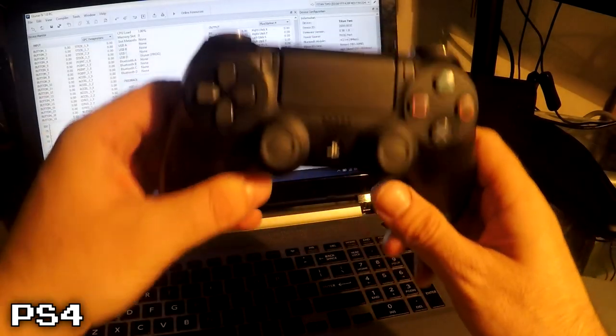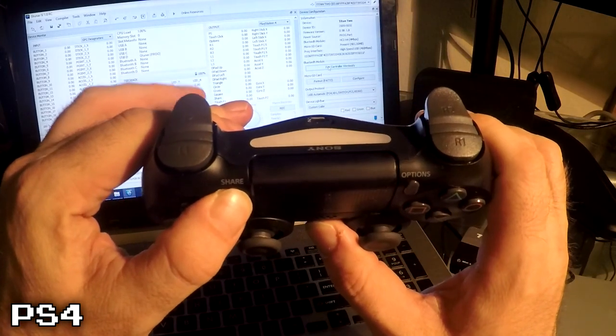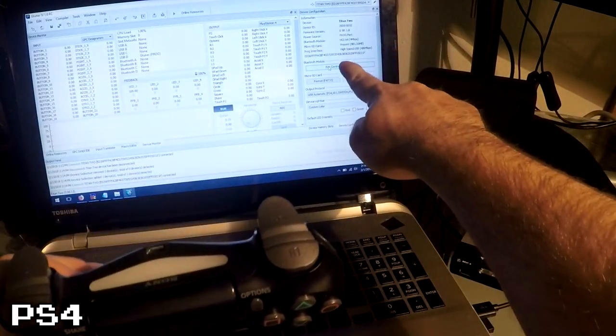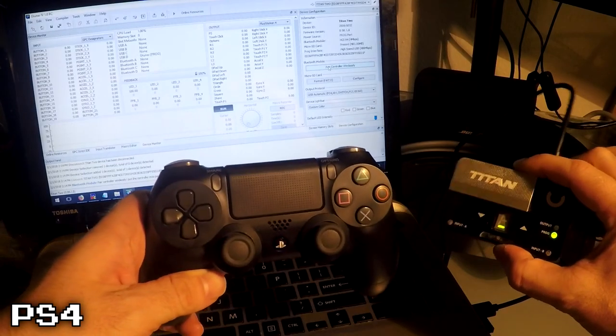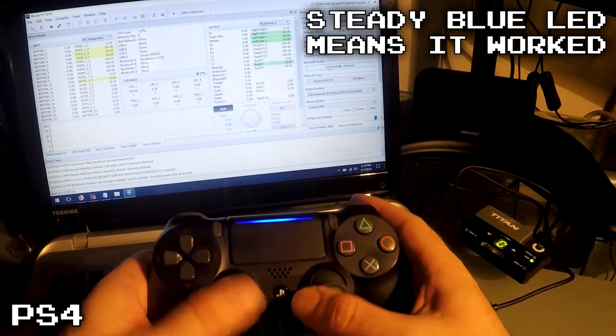For a PlayStation 4 controller, hold the Share button and the PlayStation button at the same time for about five seconds. Once you see the rapid flashing on the LED, then you can come back to your computer and click Pair Controller wirelessly. That's all you need to do.